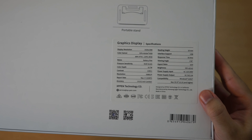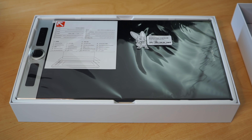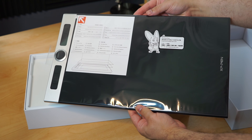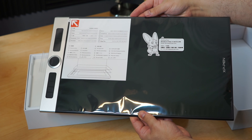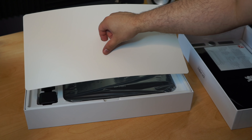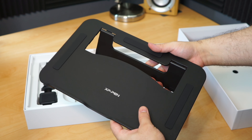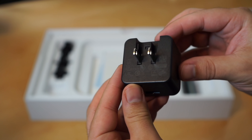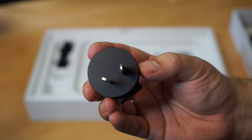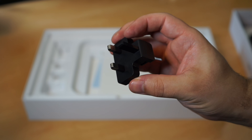First thing when you lift the lid is the XP-Pen 16 inch drawing tablet itself, plastic sealed with an extra screen protector, which immediately appears sleek, solid, and minimal. Under this is a single setting tablet stand, which folds flat and is made of a hard rigid backed plastic. Then a US power plug with USB connection that further comes with a Chinese or Australian adapter, a European version, and a 3-pin plug UK adapter straight out of the box.